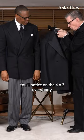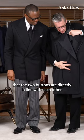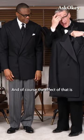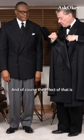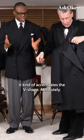You'll notice on the 4x2 that the two buttons are directly in line with each other, whereas on this one they're over to the side a little bit. And of course the effect of that is it kind of accentuates the V shape.